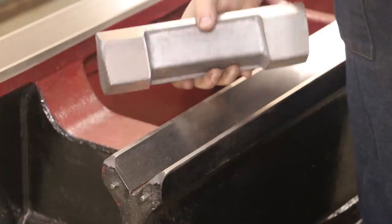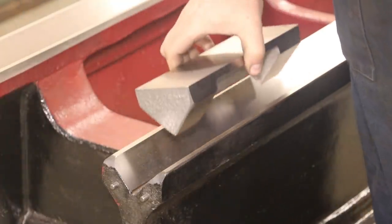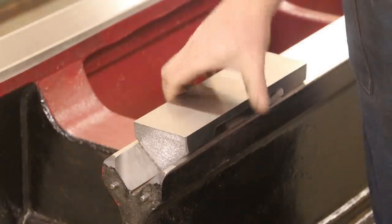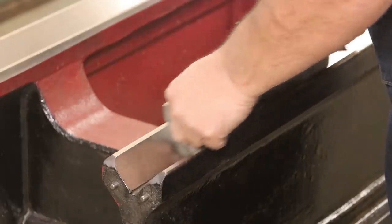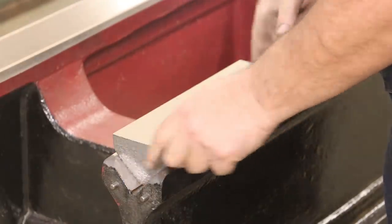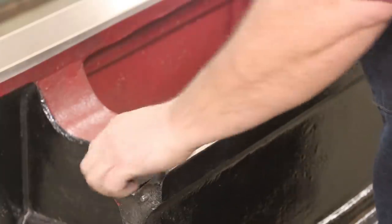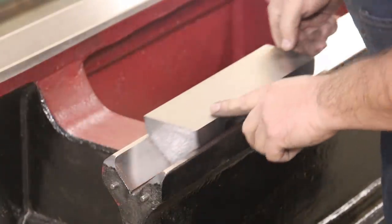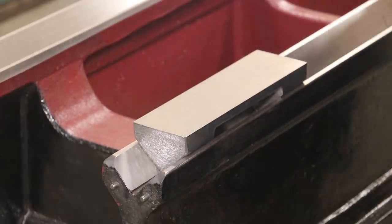And just like that, we've got this all milled and ground and finished. Fits wonderfully. Slides nice in here. I can see it pushing up some dust and what have you, so that tells me it's a nice fit in there. That's what we're shooting for.